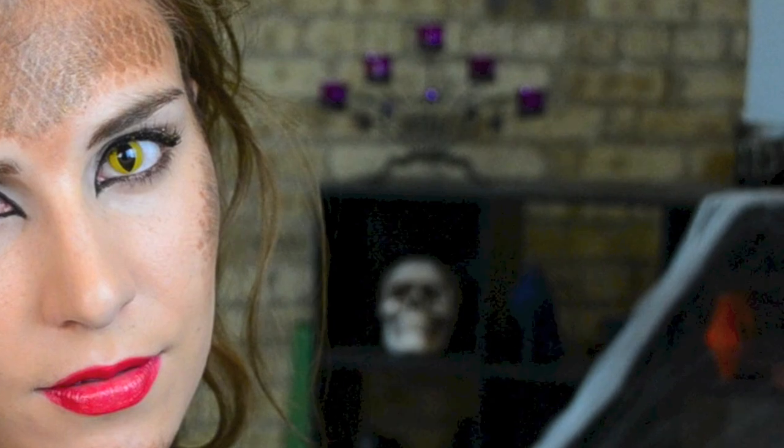Hey guys, it's Bailey for Making Up the Midwest, and this is going to be a Halloween tutorial showing you how to get this snake-inspired look. If you want to see how to do it, let's get started.